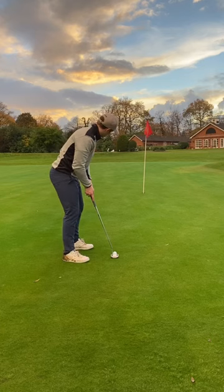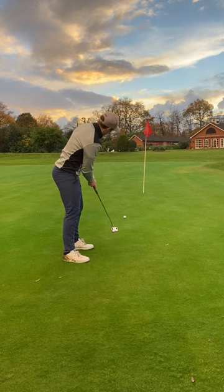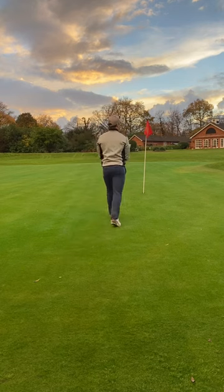Got a 12.5-foot putt here. Let's see if we can drain it for birdie. And we do. Let's go.